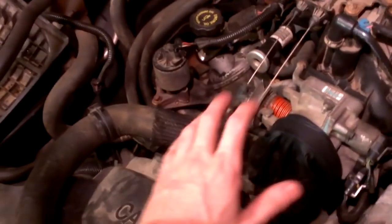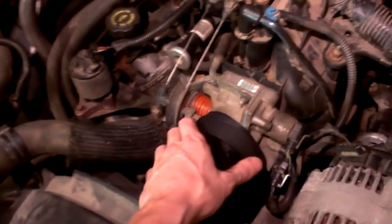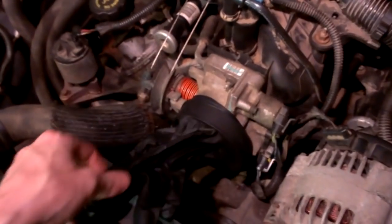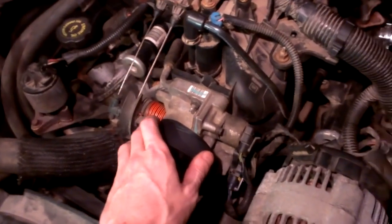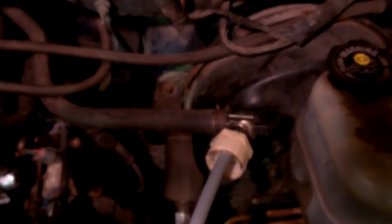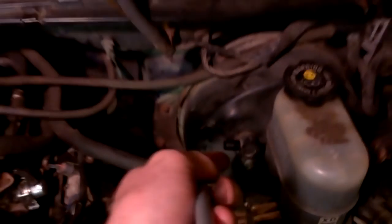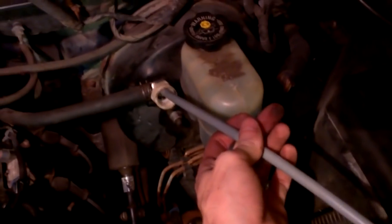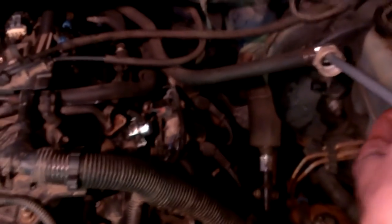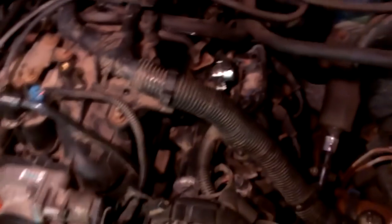First thing I did was take off the air box and the whole air intake, and put this neoprene glove right over the throttle body here. Then I disconnected the brake booster and hooked up just another piece of hose going into the air intake — it's just another vacuum line.